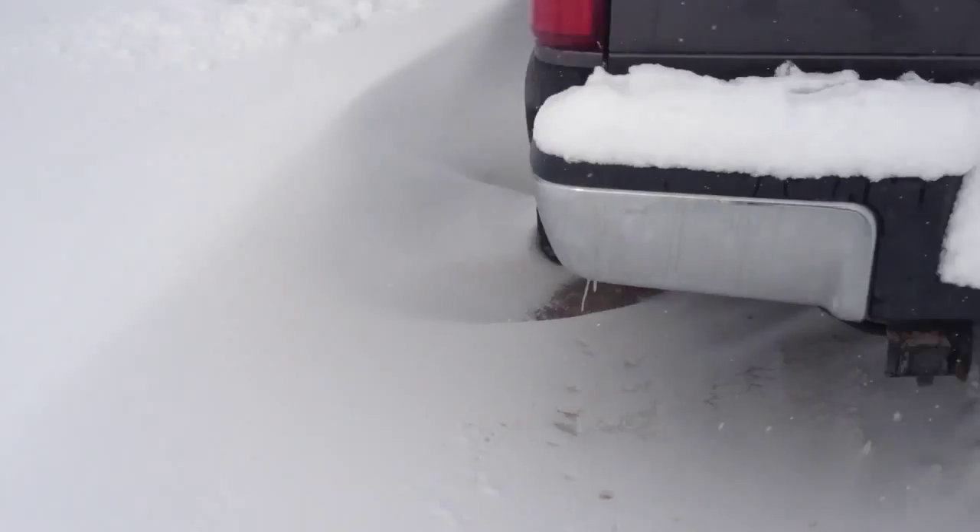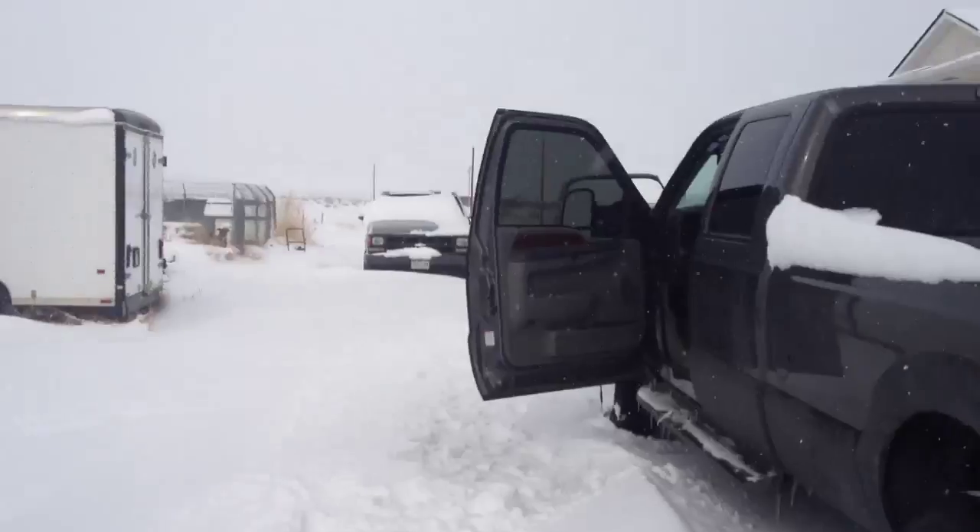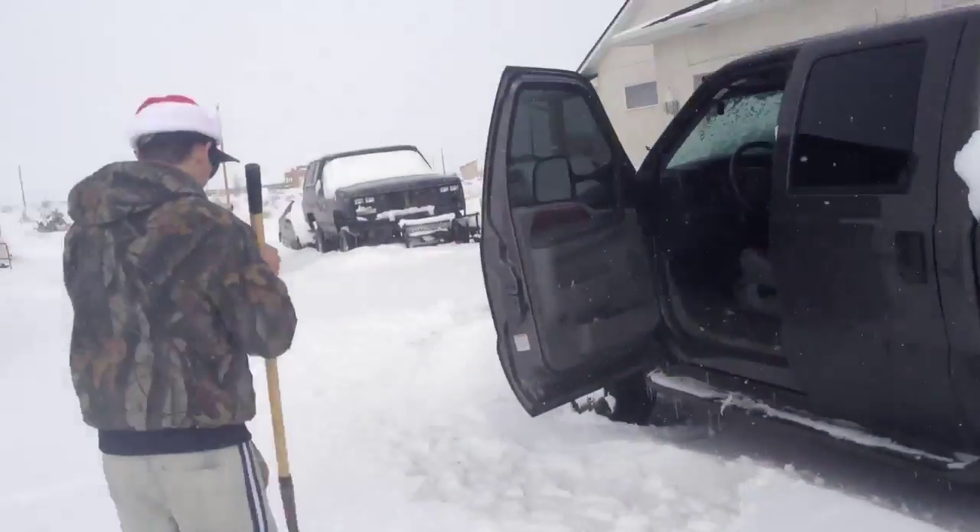Anyways, YouTube, there it is. Stay tuned for more cold starts — we have a lot of vehicles around here that we might be starting.